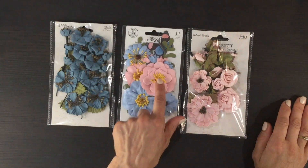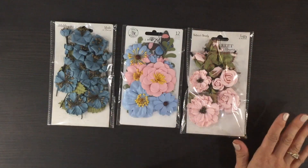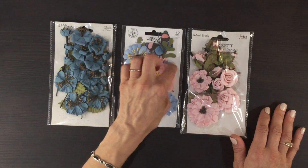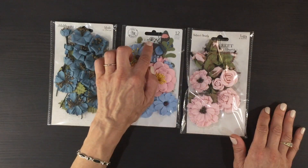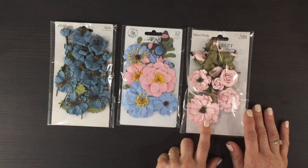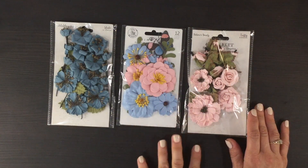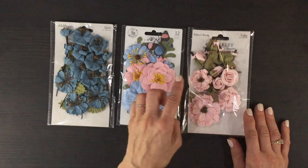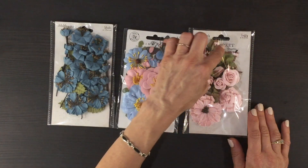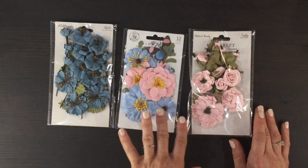Here we have a set of Prima flowers with some bright yellow centers. I love the way these colors are a perfect match for the Tranquility collection. There are some branches in the background, some small flowers, and then also this really gorgeous pink and blue butterfly. Finally, we have this set of pink flowers — there are lots of different not only sizes but types of flowers in this pack: roses, flowers with brown centers, tiny tiny flowers, and some buds.